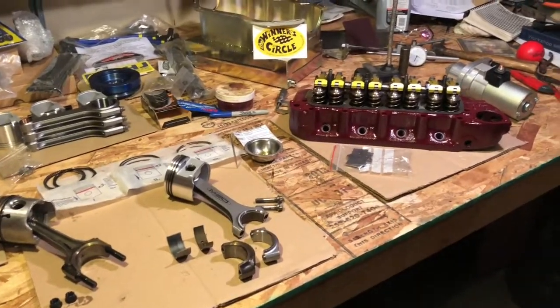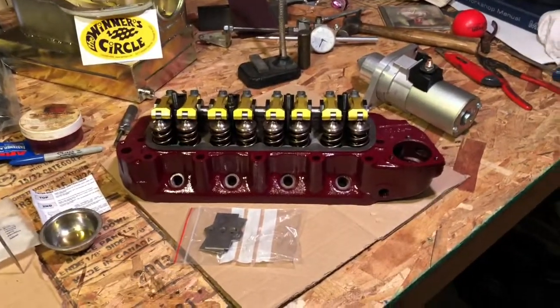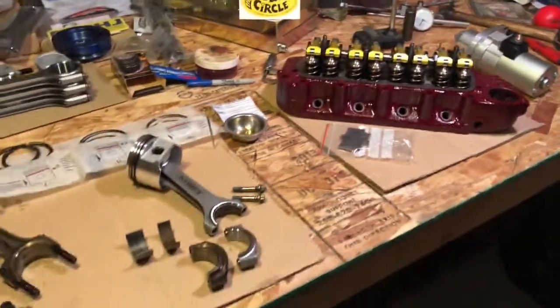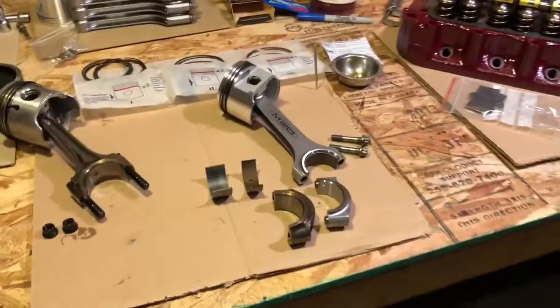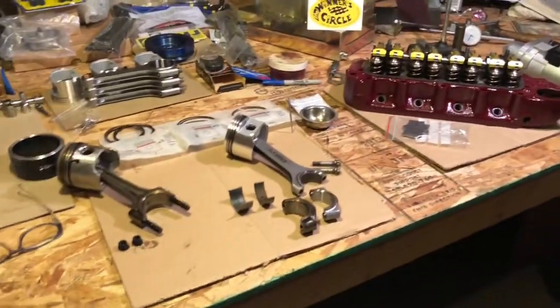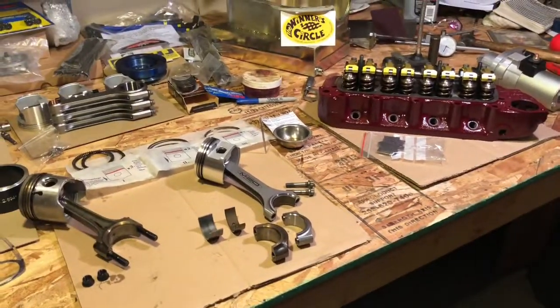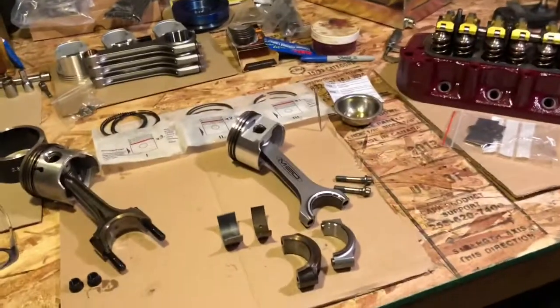Welcome back. Today we've got some more beautiful parts from our friends at MED to show, and then some interesting differences if you contemplate doing one of these straight rod engines. First let me say that it is allergy season if I sound different. I'm suffering like a lot of people, but we continue on.